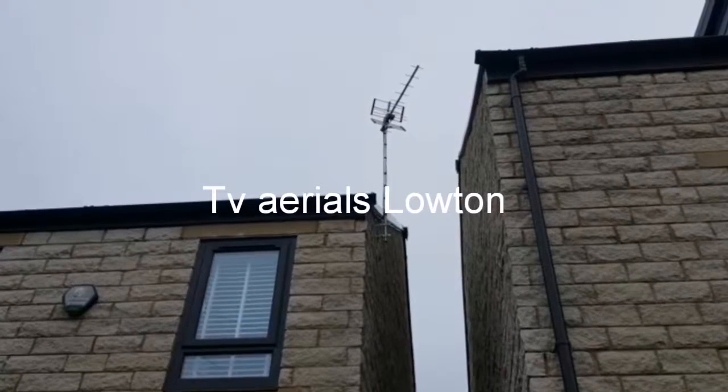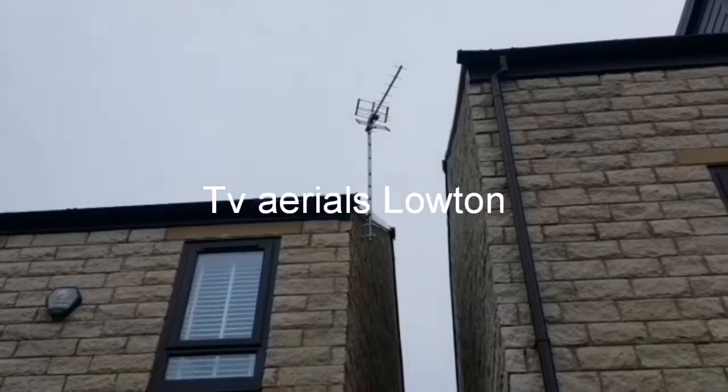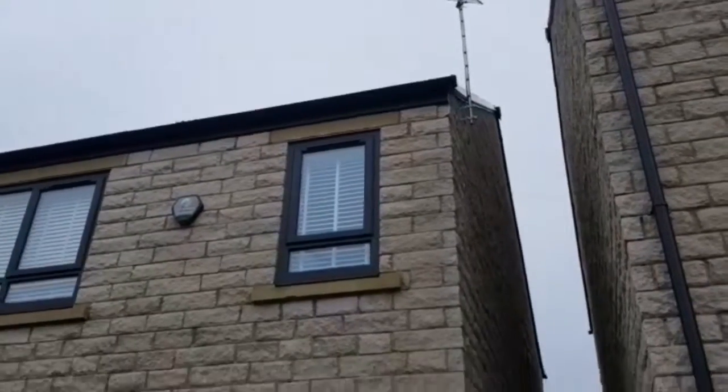Here we have a TVD14 fitted on the side of the property — a nice little install there. The cable runs into the loft where it goes to a four-way booster and feeds the whole house.